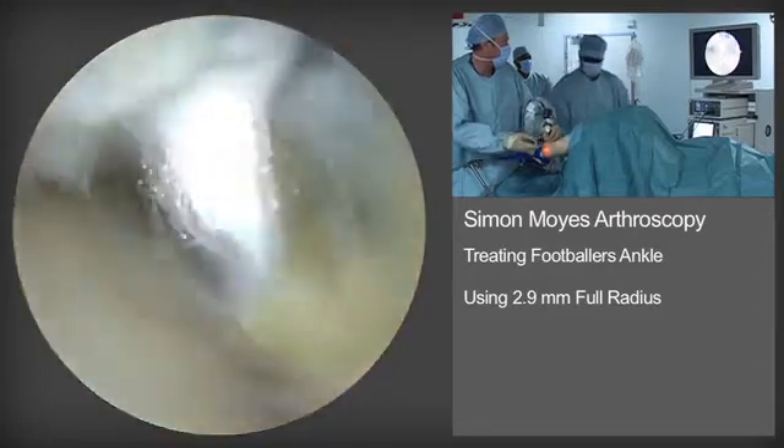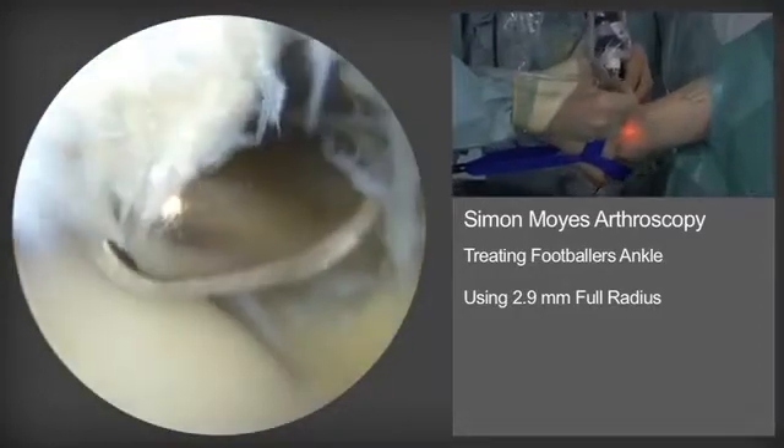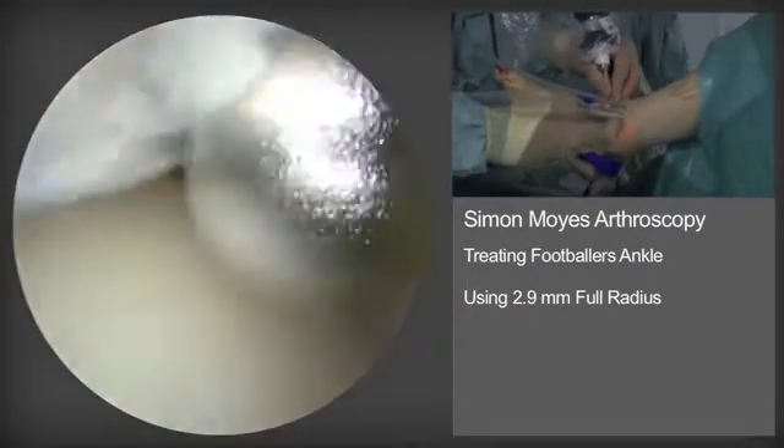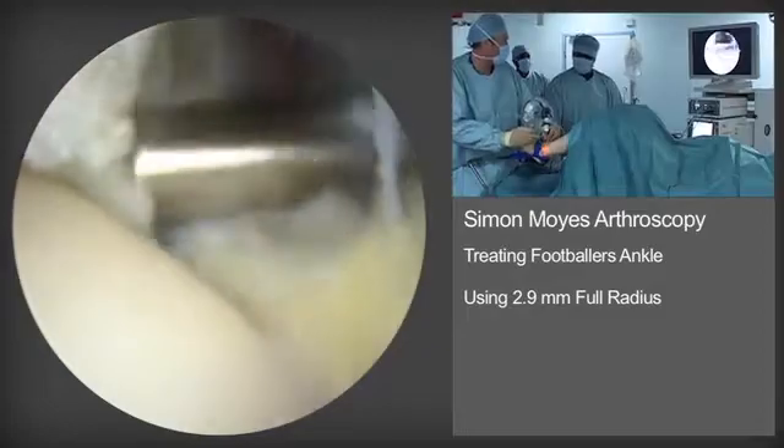It's noteworthy that the camera is placed anteromedially with the 30-degree scope viewing laterally, so one can view along the entire anterior border of the distal tibia.